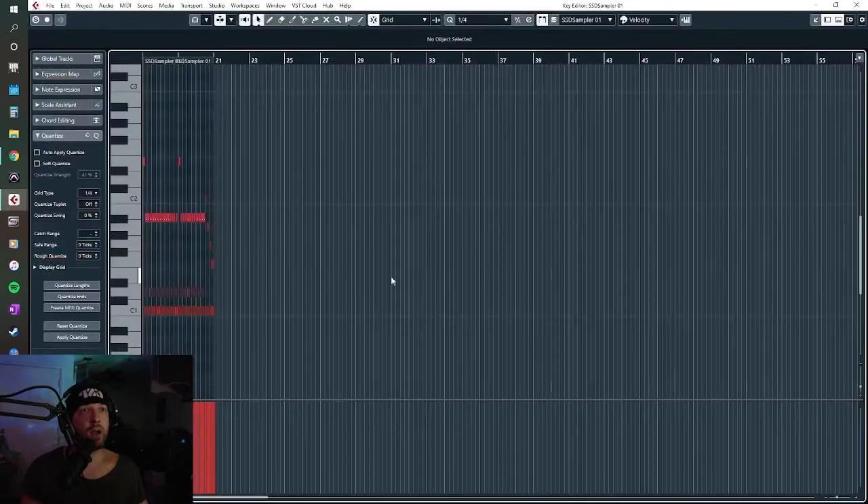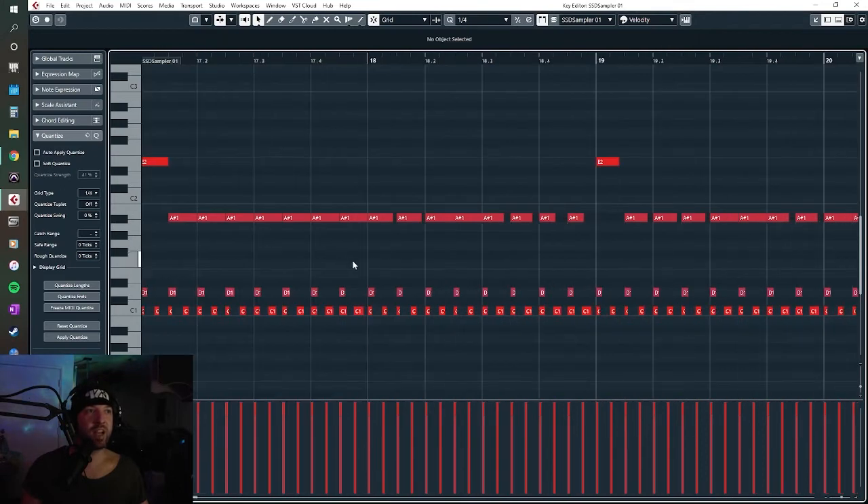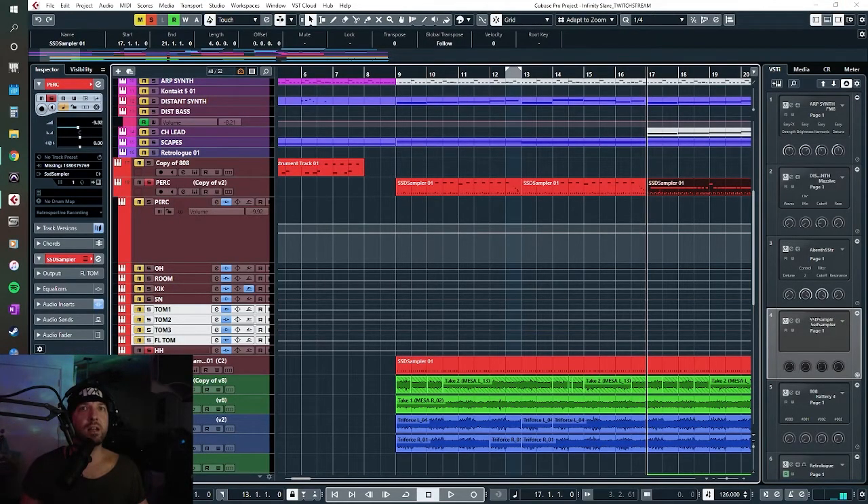There's a little velocity going on with that hi-hat so it doesn't sound completely hard out, but I did program a lot of this album to just be in your face without a lot of velocity variation in the really intense parts. Other parts I would go back in and put the time in to get it super realistic. Once you get all these drums together — it's very mechanical, very programmed, I don't give a f*** — because I didn't have a real drum kit, but that's about as good as you're going to get.